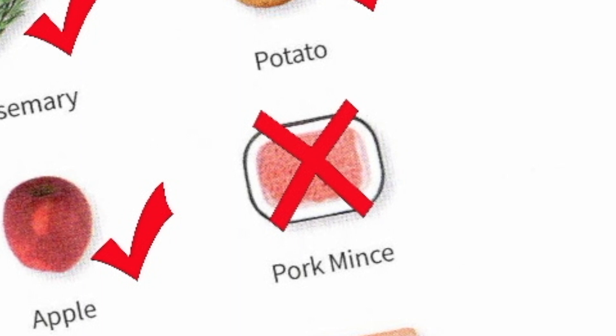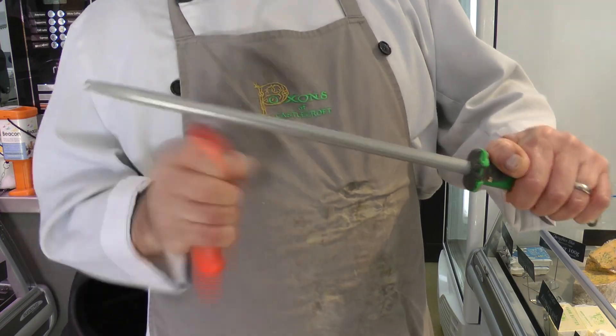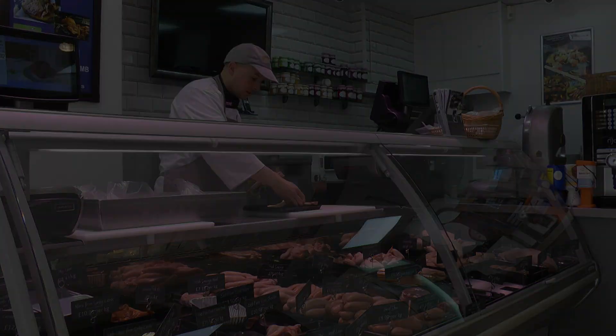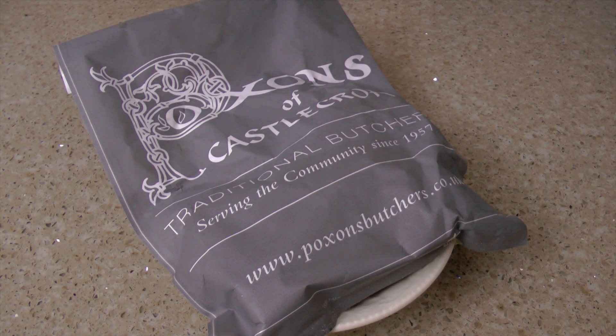It's now a trip to my butcher's to replace that missing pork mince. I've now got the mince and can crack on. The recipe card is really easy to follow.